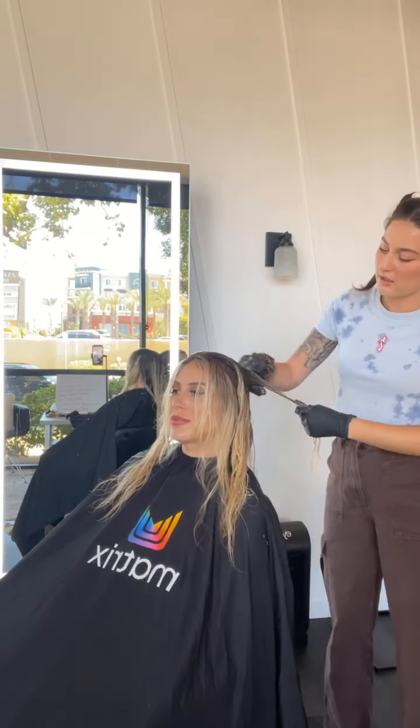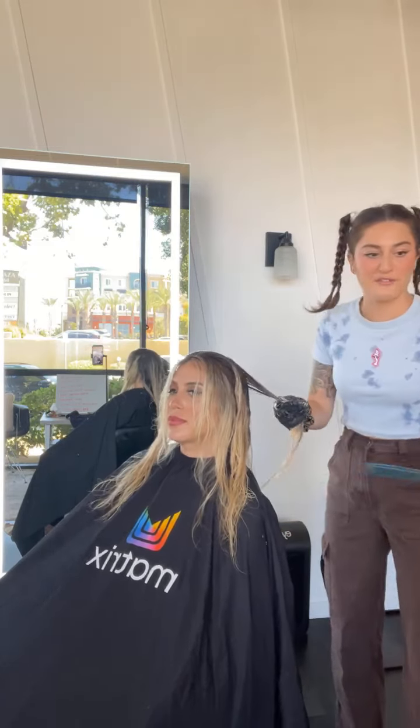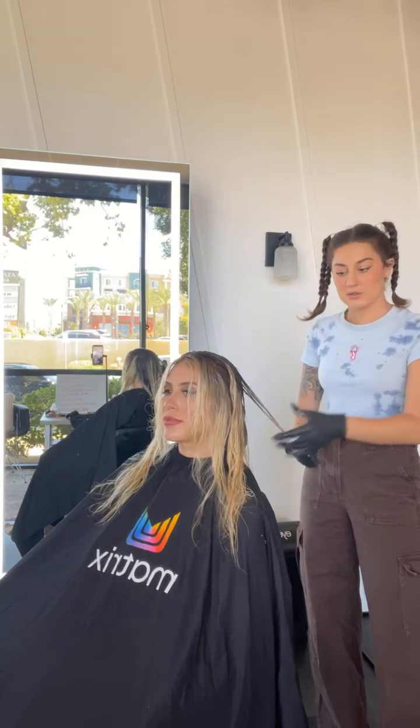I'm always checking my DMs, so feel free if you watch this later and realize you forgot to ask a question — DM me, or re-watch and ask the question on here.